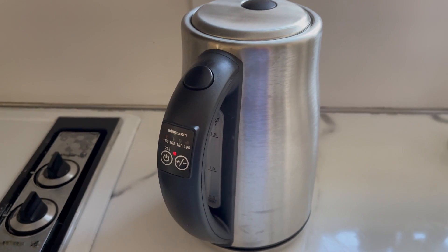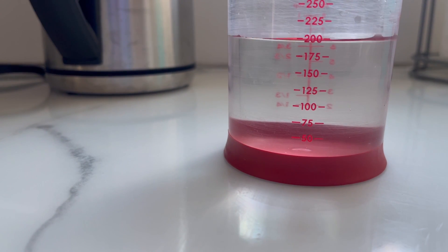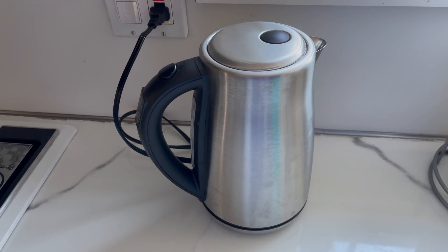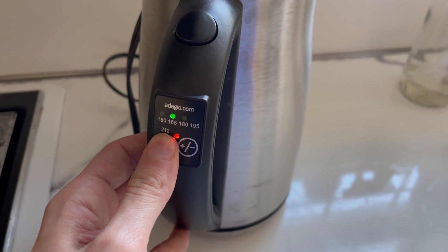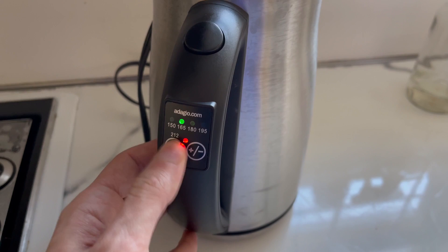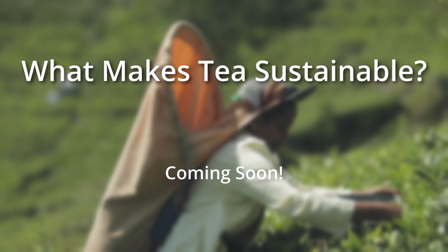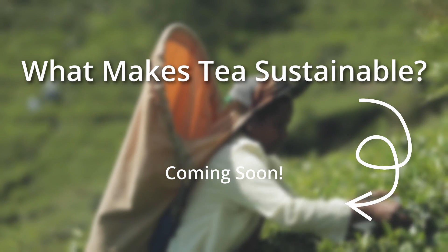To recap: you can lower your energy use by simply only preparing the amount of water you need to brew your tea, so try to measure out the amount of water you need. An electric kettle is likely always going to be the best option to lower energy use and your carbon footprint. You can save even more energy by drinking and preparing tea that requires lower heating temperatures. If you want to learn more about what makes tea sustainable, including how water heating plays a role in that, watch this video next.